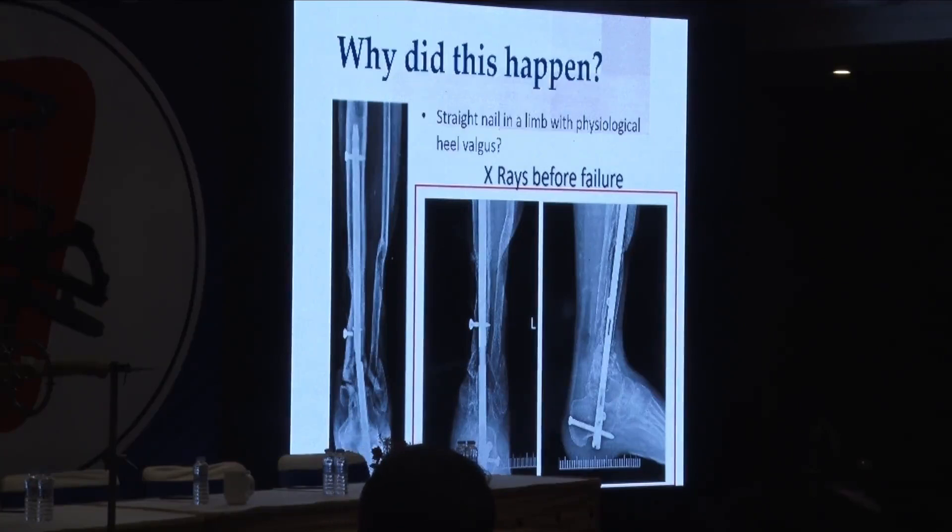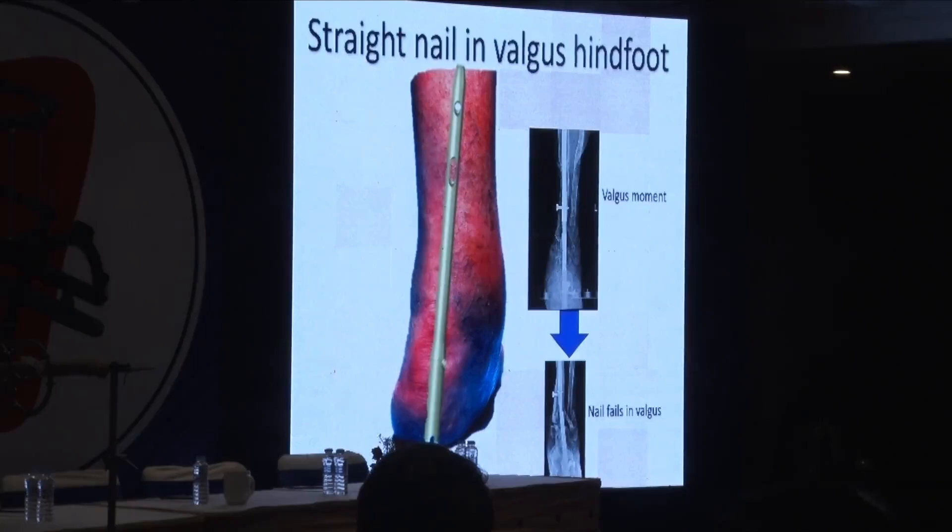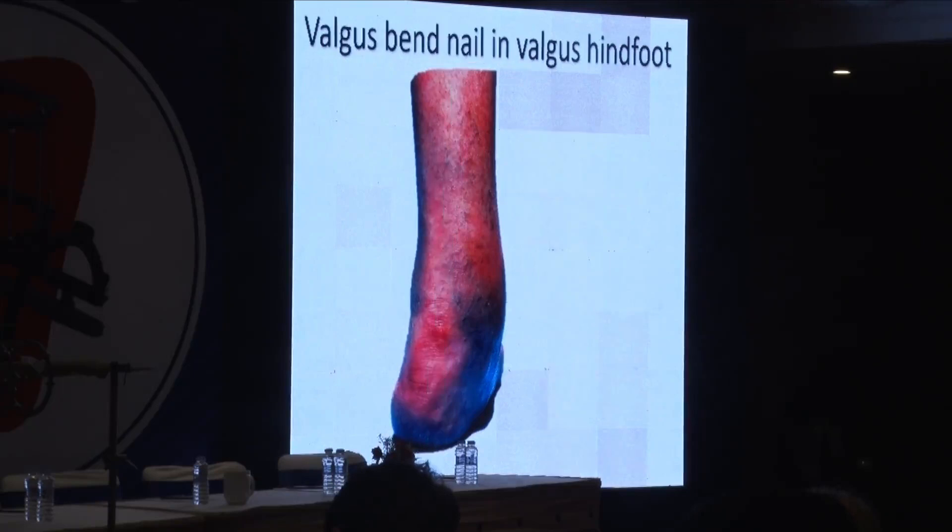There is also another problem. People always have a little bit of physiological valgus in their heel. When you start putting a straight implant in a physiological valgus heel, it can sometimes create problems. Most people have varying degrees of physiological heel valgus, so if you put a straight nail in a person with hindfoot valgus, the nail is always tending to fail into valgus. I think it was a combination of poor biology at that site, maybe incomplete union, and the fact that we put a straight nail there — bad biology plus biomechanics led to this failure.